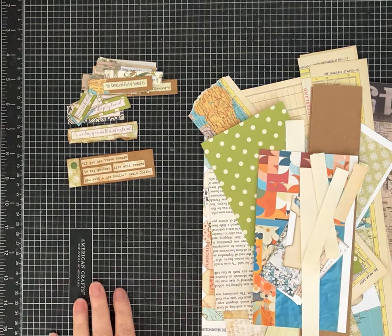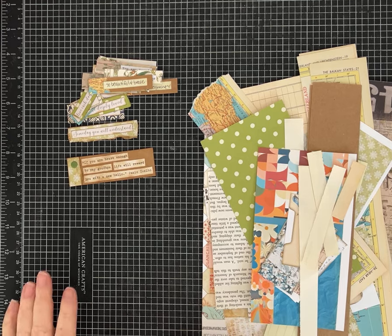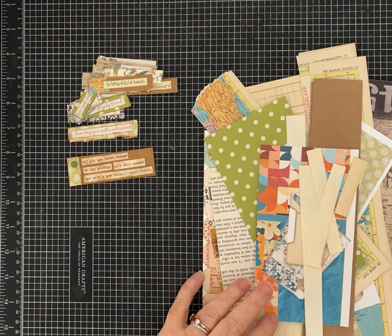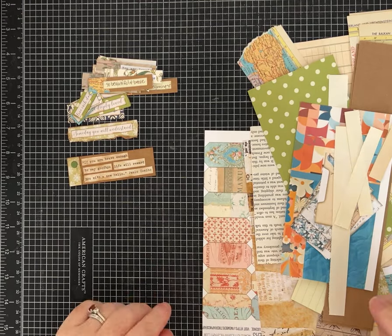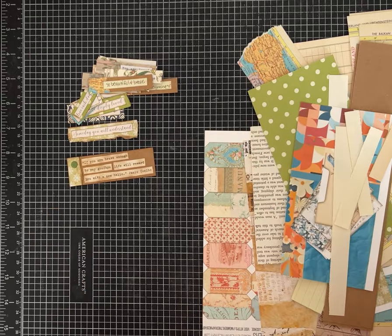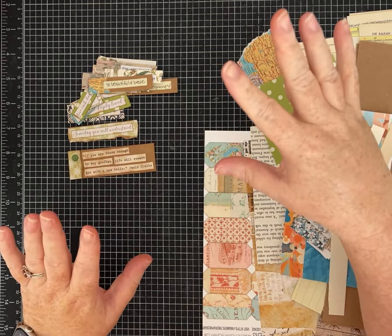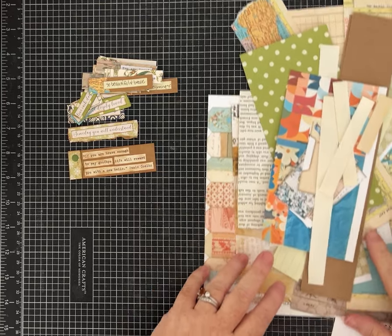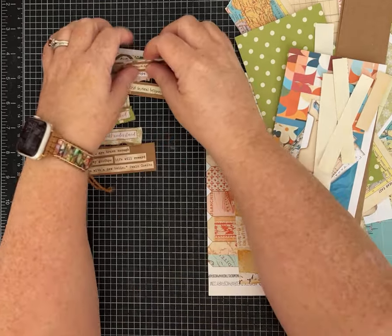Hi everybody, it's Pam with Silver and Sparkles, and I have a quick and easy, super fun scrapbuster for you today. I've made these before but I don't think I've done a tutorial, and it's not even a hard technique — it's just more of an idea that might be helpful for you. I always end up with lots of paper scraps, and you guys know I like to craft a lot with words.